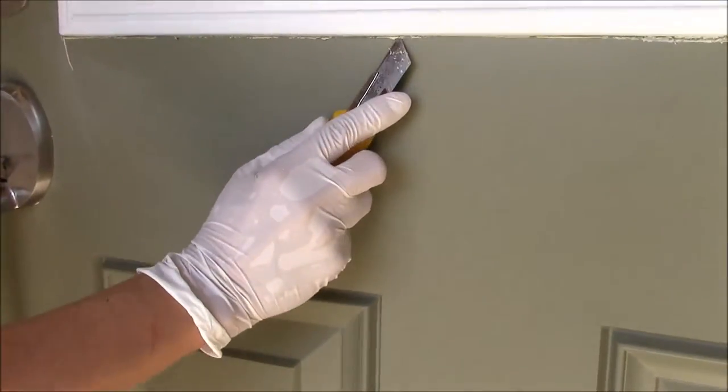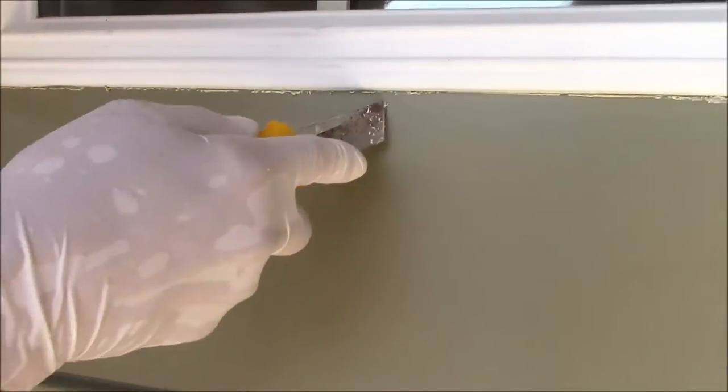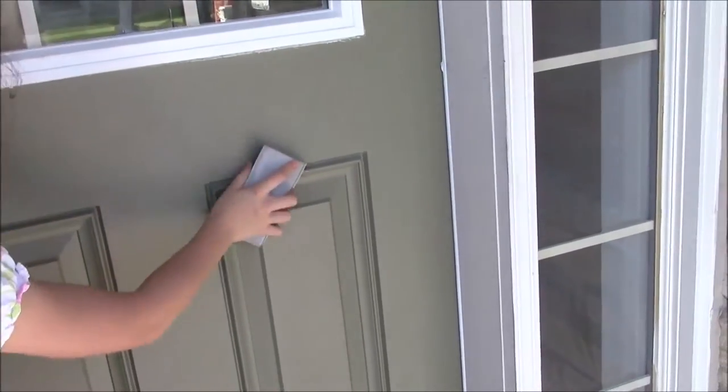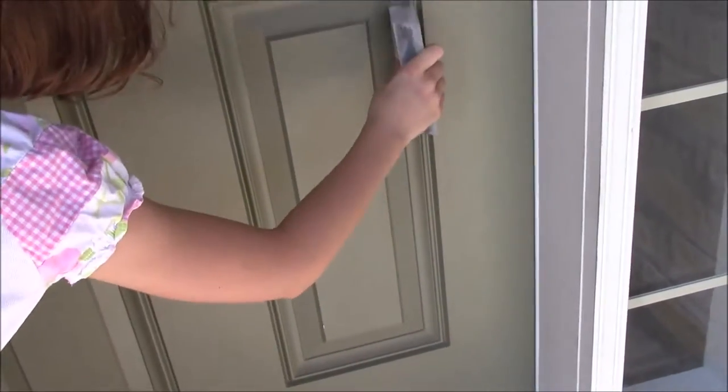It's project day! Look around the windows and see if there is any excess from the window installation and clean those up. Also check for any excess from the old paint, and any drops — it's cleanup time.